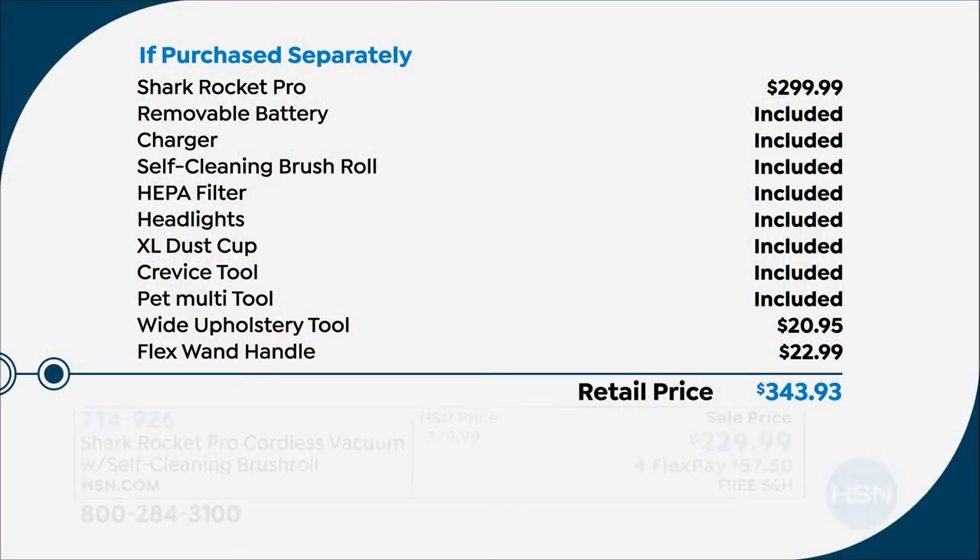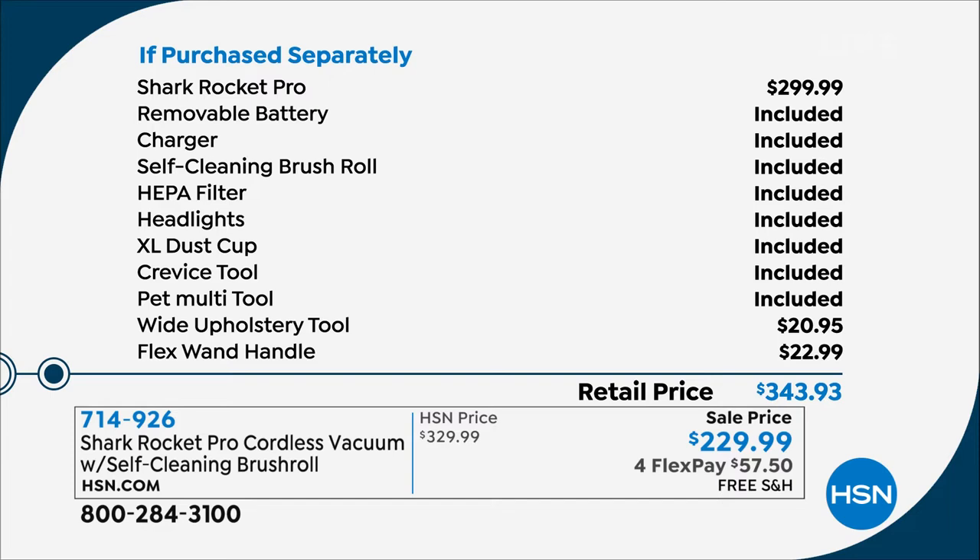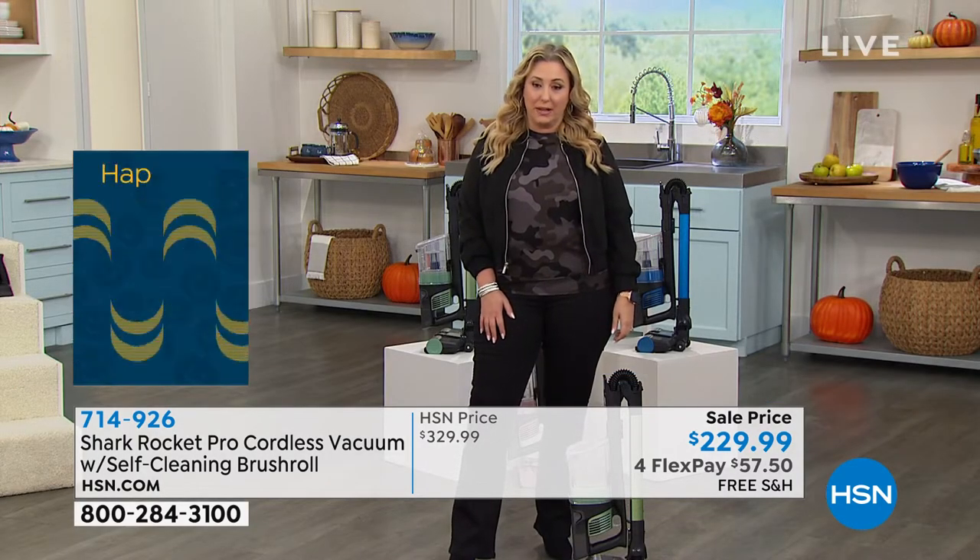If purchased separately, the vacuum alone — the Shark Rocket Pro — is $299.99 retail, on the Shark website, or in stores. You get the removable battery, the charger, the self-cleaning brush roll, the washable HEPA filter, the headlights, the extra large dust cup, the crevice tool, and the pet multi-tool. We've also included $45 in extra tools like the wide upholstery tool and the flex wand handle — an upgrade. Instead of spending $343.93, it's $57.50 on flex pay.